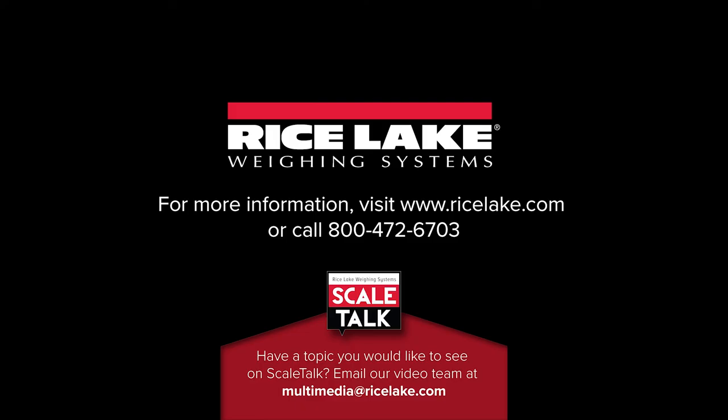Thank you for watching Scale Talk. If you have an idea for a future episode, please follow the contact information on your screen.